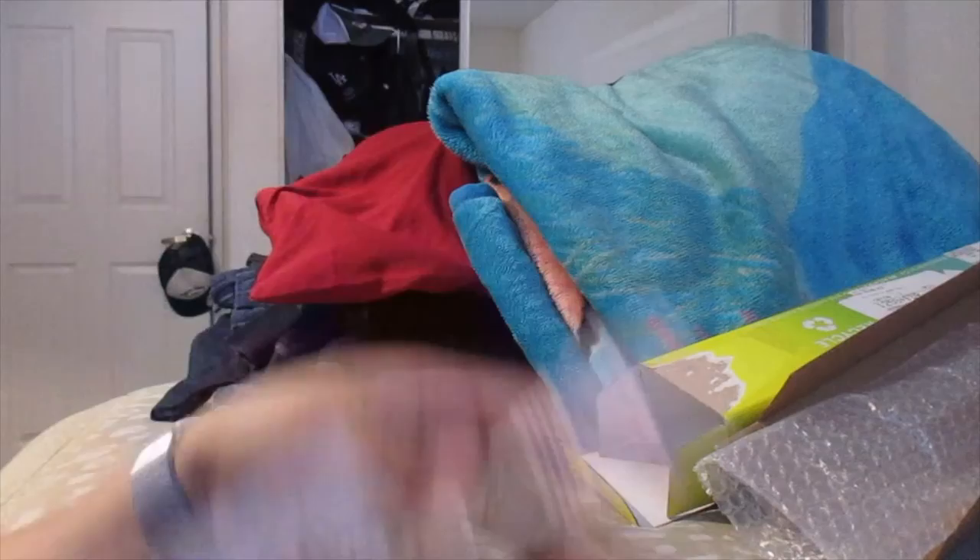As you can see. So this is it for this unboxing. Stay tuned for my next video. Goodbye.